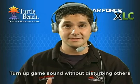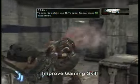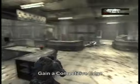By eliminating external speakers, you can turn up the game without disturbing anyone else. The XLC not only makes your game sound better, but it can also make you a better player. That's because with the game sound right on your ears, you can hear cues that are impossible to hear with external speakers.